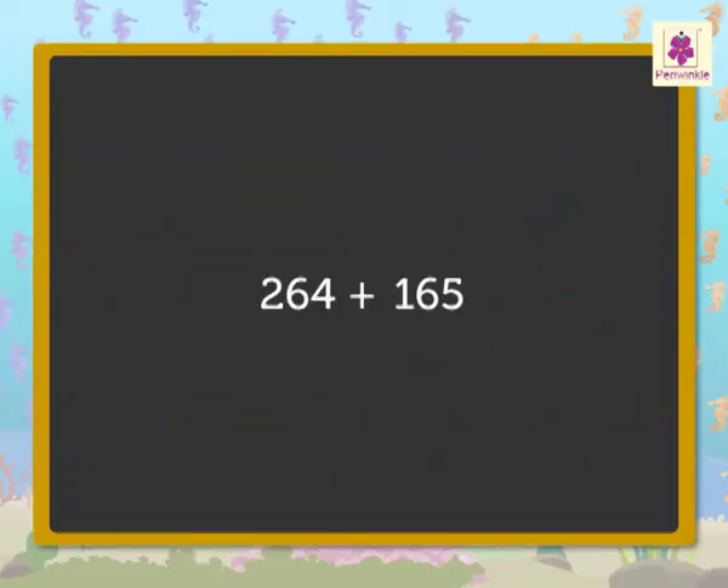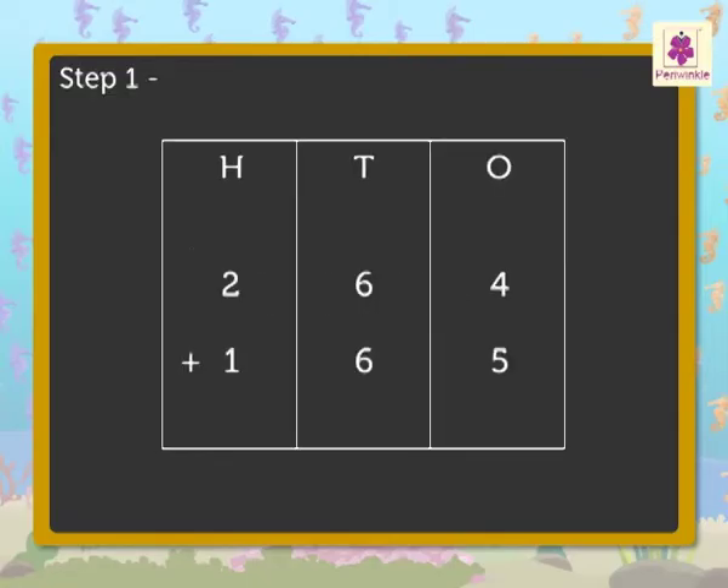Now, we will directly add the numbers two-hundred-sixty-four and one-hundred-sixty-five. Let us look at the process of addition of these numbers. Step 1: Write the numbers in the hundreds, tens and ones columns. Step 2: Add the digits in the ones column — that is, four plus five is equal to nine.